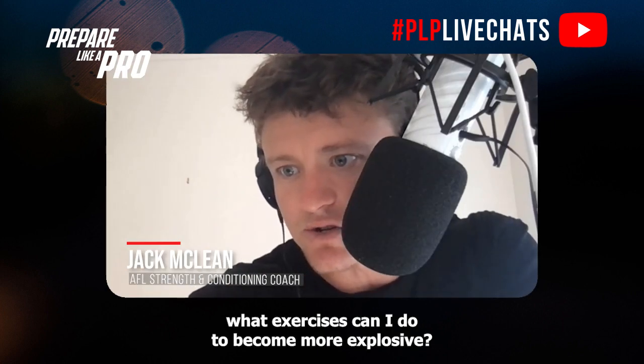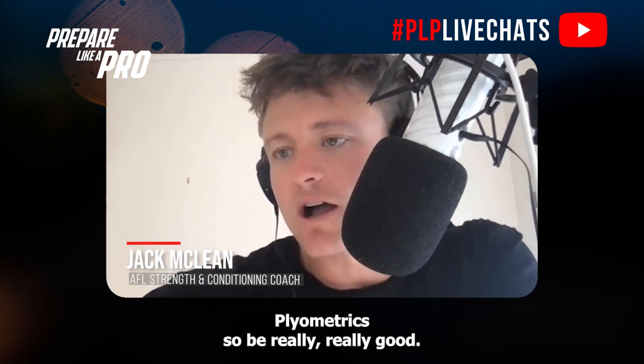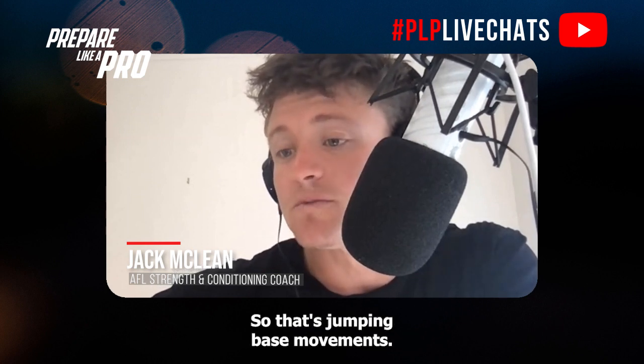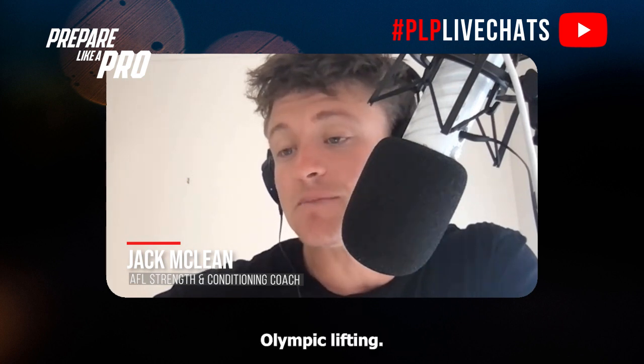From Jack Lawrence: what exercises can I do to become more explosive, because that's an area of my game I'm trying to improve? Plyometrics would be really good — those are jumping-based movements and are really good for improving your explosiveness. Olympic lifting, if you have a coach who can teach you, can also be a great way.